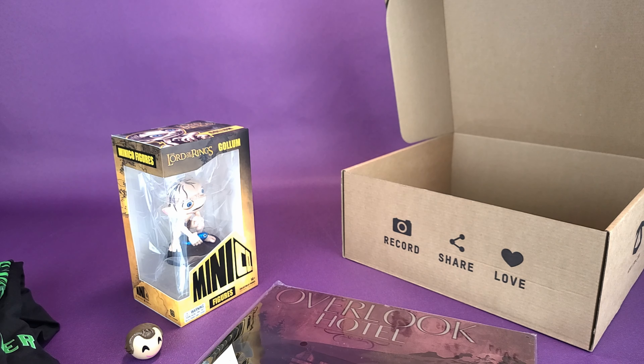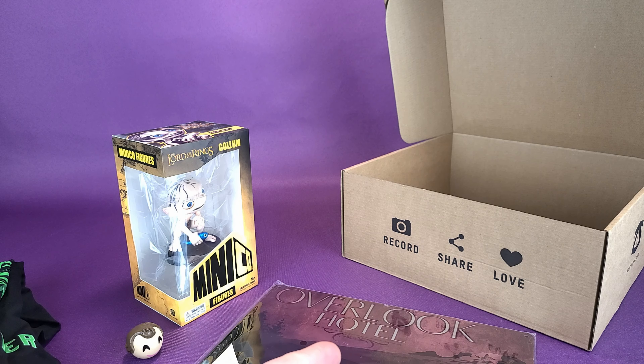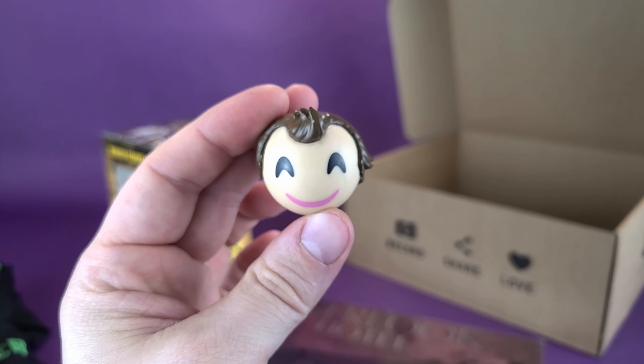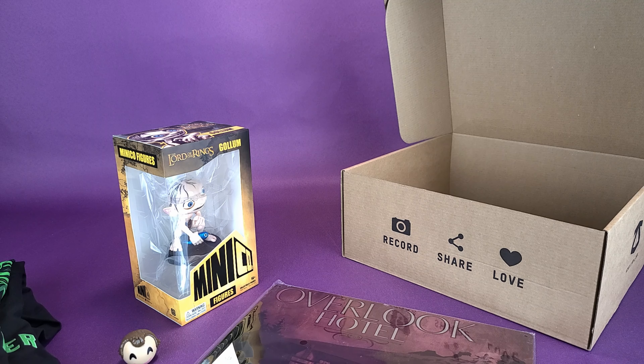Let's pull out the next thing. We've got ourselves a MyMoji Ghostbusters, and it comes to us from the folks over at Funko. Some of the characters listed on the front: we've got Slimer, Ray, the Stay Puft, and of course there's Peter Venkman there on the other side. On top it says free download code — I don't know what specifically you're downloading. I guess you could download emojis. That makes some sense. Let's go ahead and open it.